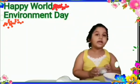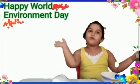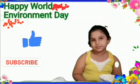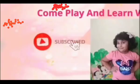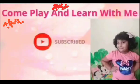This is my school project. You also try this experiment and tell me whether the plants grow! Please like, comment, and subscribe to the channel Come Play and Learn with Me.